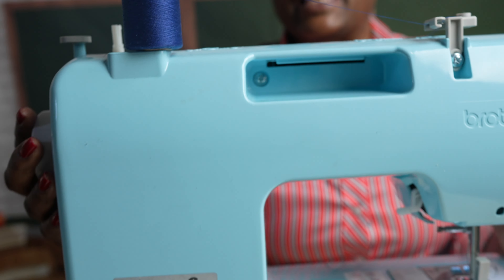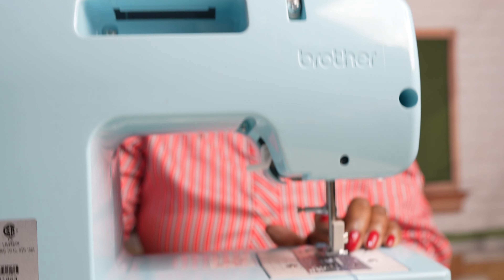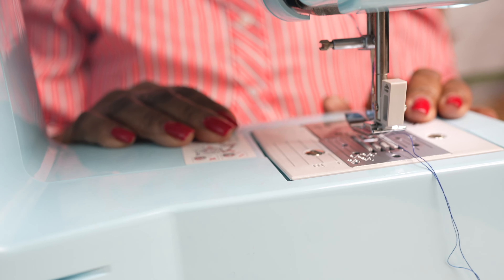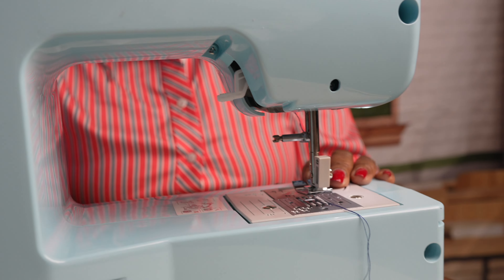The sewing machine is a tool, just like a pencil. This is the machine that you use to sew, and I need to tell you about the moving parts of the machine. We have the needle, and I need to tell you about the needle because it's the one part in the sewing machine that can hurt you. If you put your finger too close to the needle while the mechanism is moving, you can hurt yourself. So we must respect the space that the needle occupies in the whole sewing process.